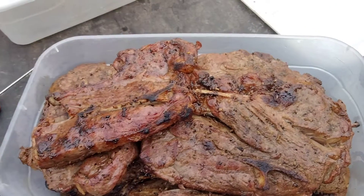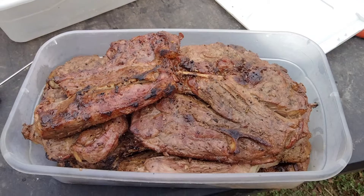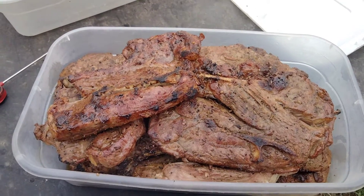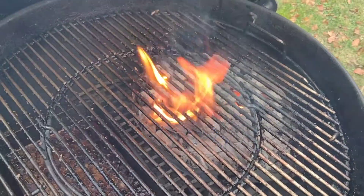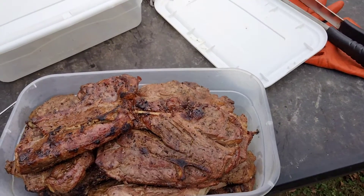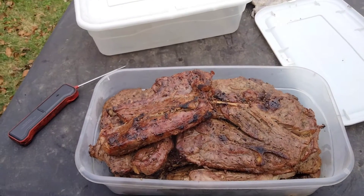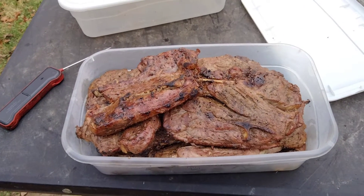Okay everyone, here's the finished product — deliciousness has arrived. Still got that bad boy going. That is what I'm doing — lamb chops in the morning. But I'm not finished, I have more, you just have to wait and see.